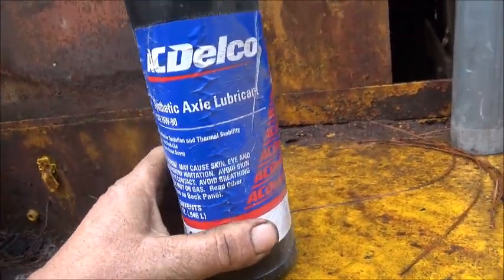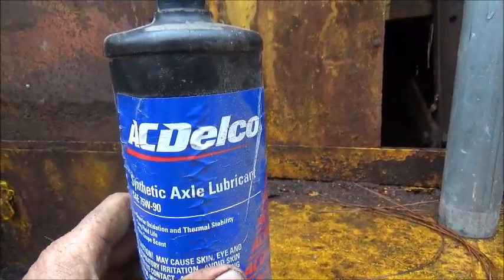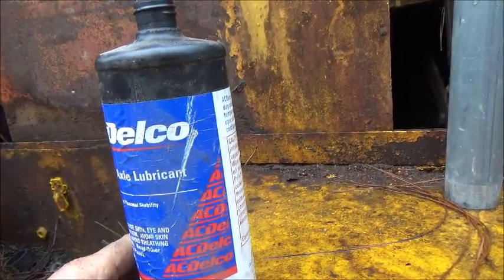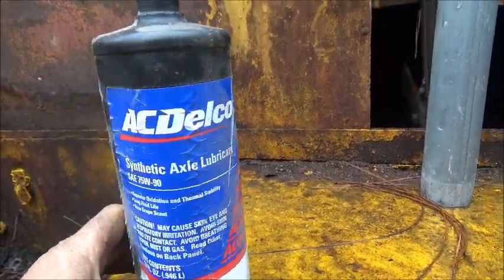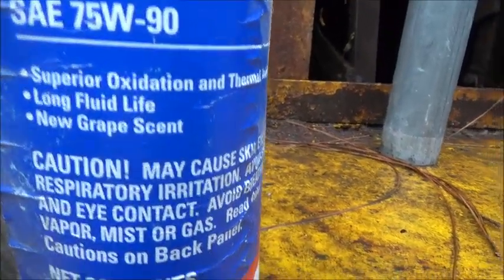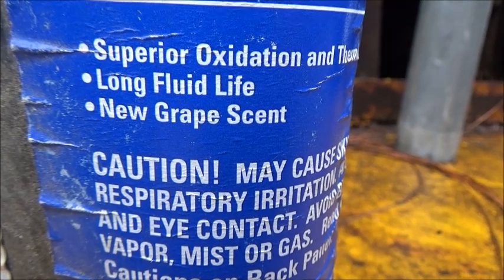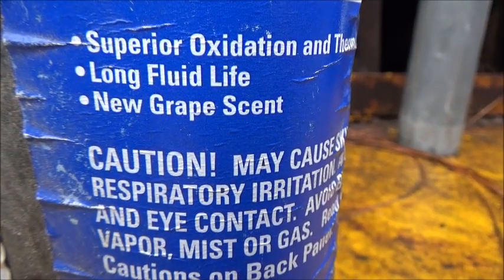They make a lot of gear oils. Here's a new one that GM is putting out — a synthetic — which I didn't want to use because I'm not sure what you can and can't use on bronze. I just wanted to show you this stuff. It's got a new grape scent. I don't know if it tastes like grape yet or not, but I'll let you know when I try it.